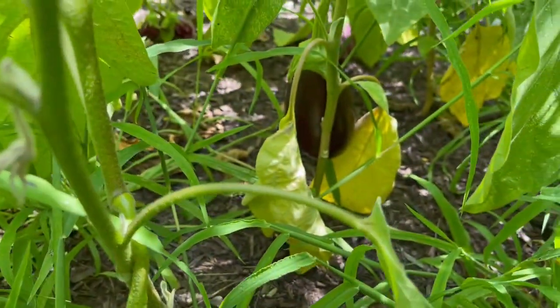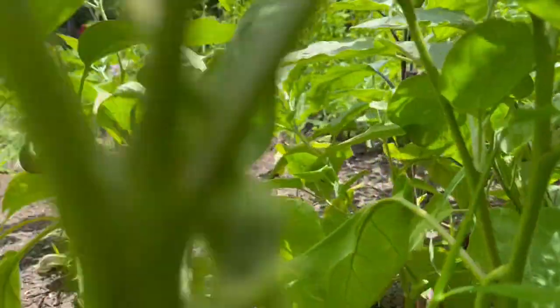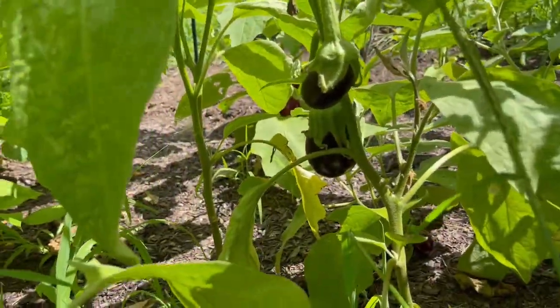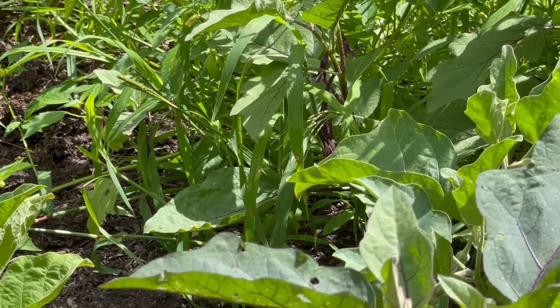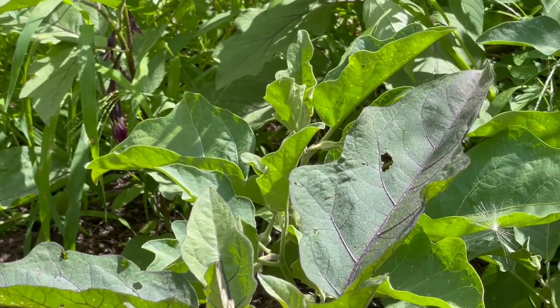Oh what did you do today, Sue? Oh, I was just in my garden upskirting my plants! Look at all these beautiful eggplants coming in — there are some stripy ones in the back. Got Chinese string eggplant coming in back there too. And we've got to talk about these spoon tomatoes.